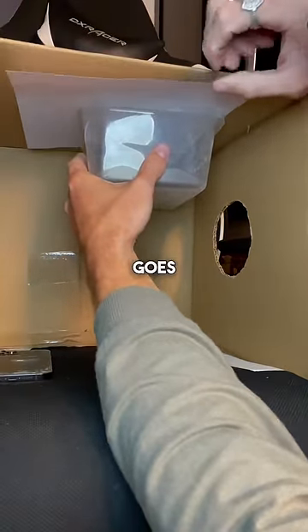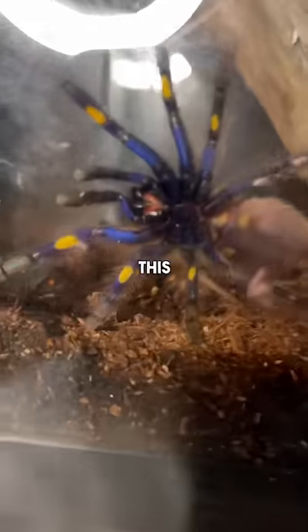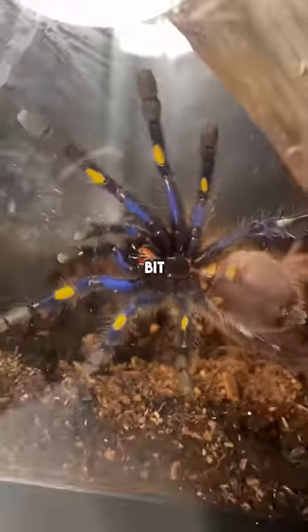There we go. Down he goes. Almost in the clear. And just like that, your spider or spiders are secured. This is a tarantula you definitely don't want to get bit by.